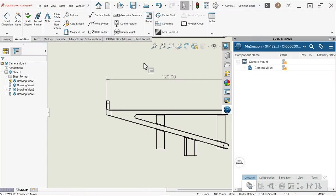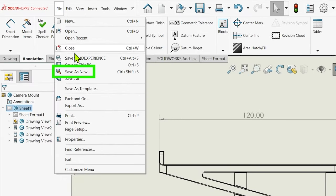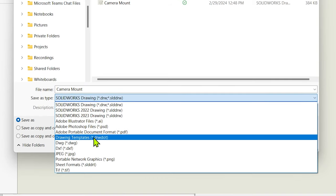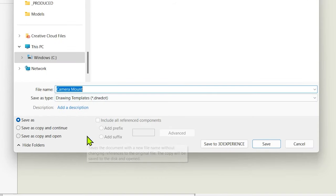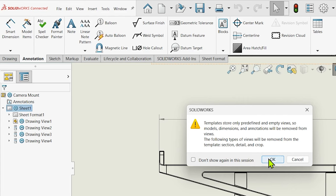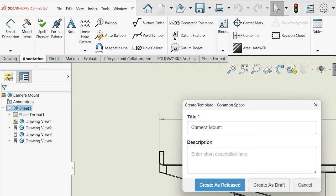There are a couple other minor UI differences as well, and one particularly tricky one comes along with drawings. If you're interested in saving a sheet format template specifically, that's now available using the Save As New command, whereas in other versions it exists as a separate file menu option. All other template types are created using the Save As New command as well, which may be confusing considering the new Save As Template option also available in the File menu. This command is used to create and share templates within the 3D Experience platform, so you won't need to use it if you're only working locally. Overall, the UI is about 99% the same, and getting used to these differences really shouldn't take long at all.